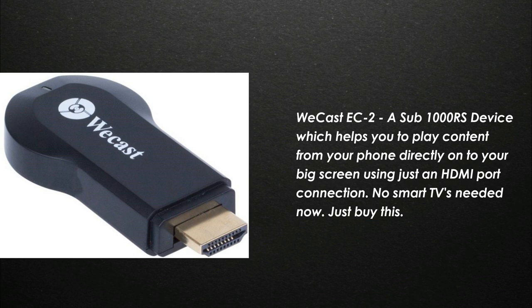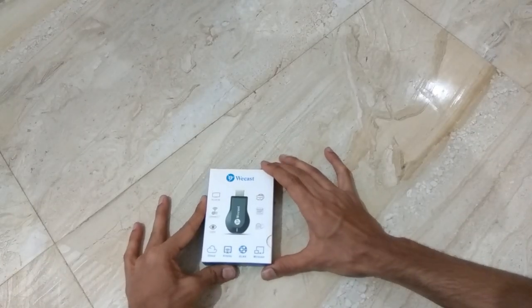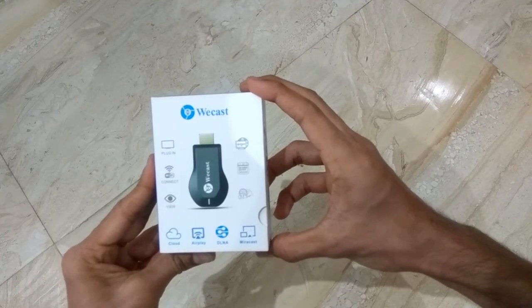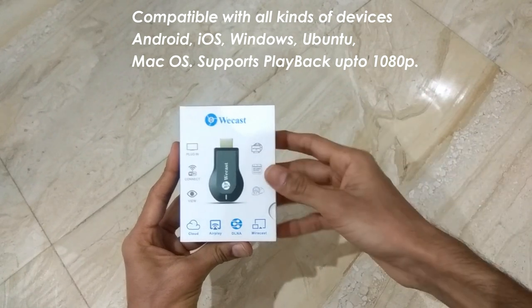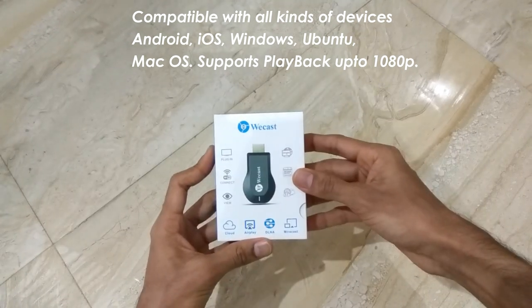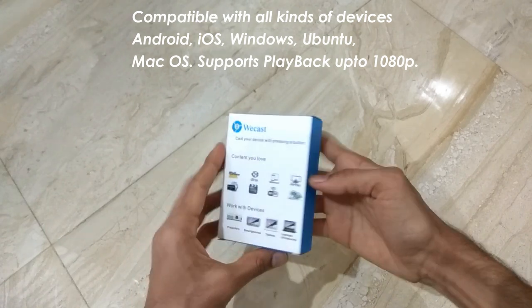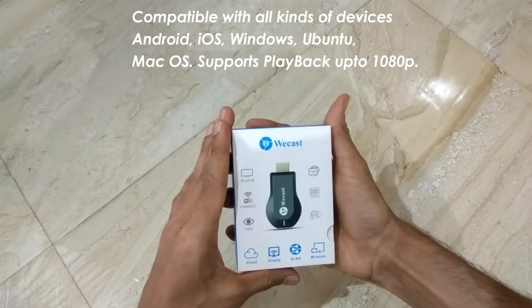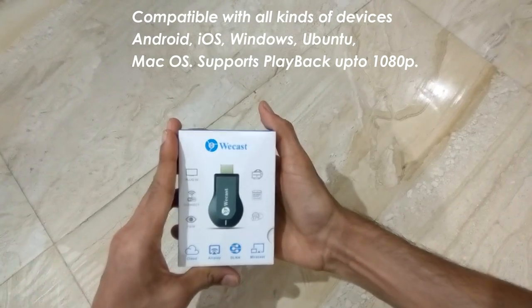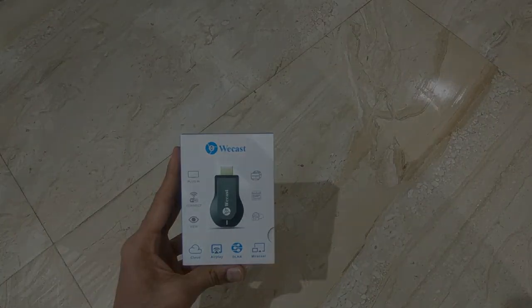Let's get started with the unboxing of the Vcast EC2. As you guys can see, this is the box package. There are a few things about this device mentioned on the box. The package is very small and this device is available online. You can cast things onto the big screen using just a Wi-Fi connection, and many other things as mentioned on the box. Let's open the box and check out the contents.